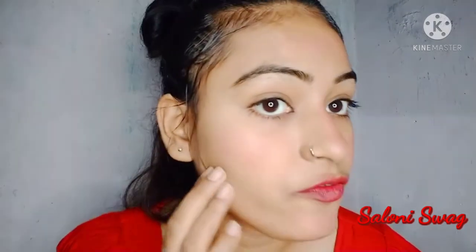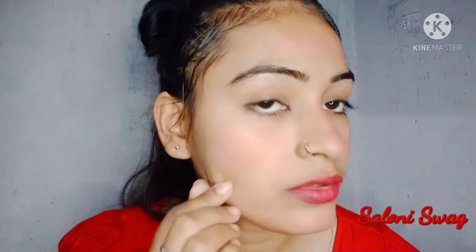So guys, you can see the difference between before and after using this tomato massage — how much my cheeks are glowing. It looks like I did makeup but it's really natural.